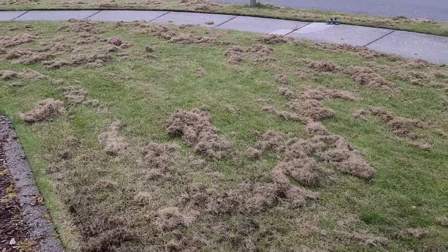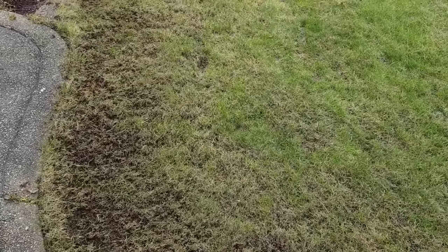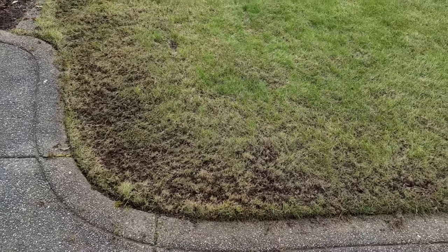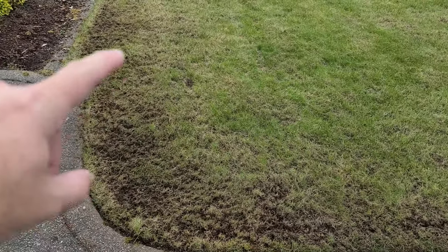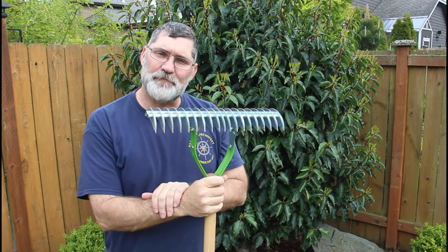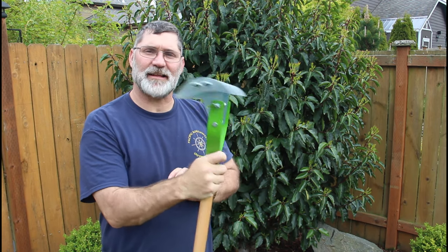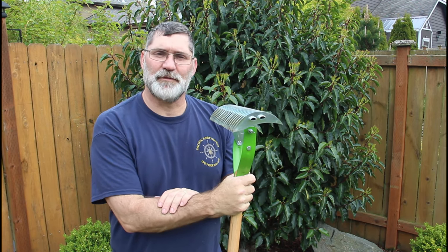I'm going to do a little raking, and as you can see, that dethatcher just took all that moss right out of there — just ripped it right out of the ground. So if you don't have a power dethatcher, a metal leaf rake, a stone rake, or even a dethatcher rake like this is very effective in removing the moss.